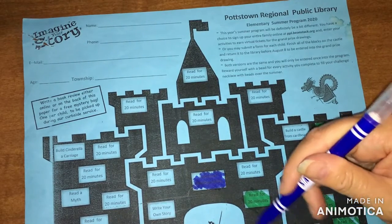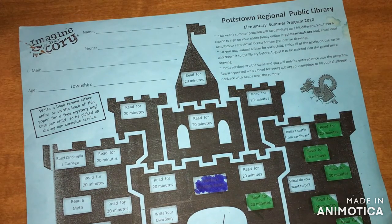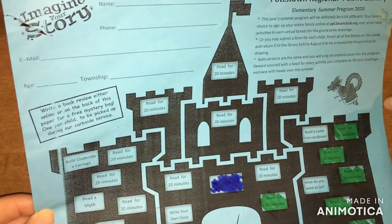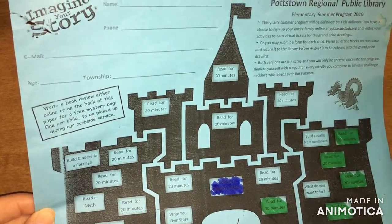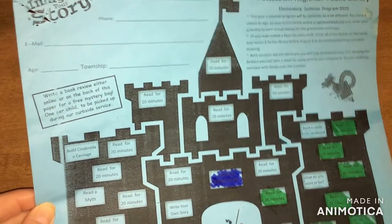And go on a virtual field trip — I did that because I did the volcano virtual field trip through the playground. And I'm also going to do the zoo one. There's a bunch of read for 20 minutes, and build a castle from cardboard would be a cool one. I hope you're participating.